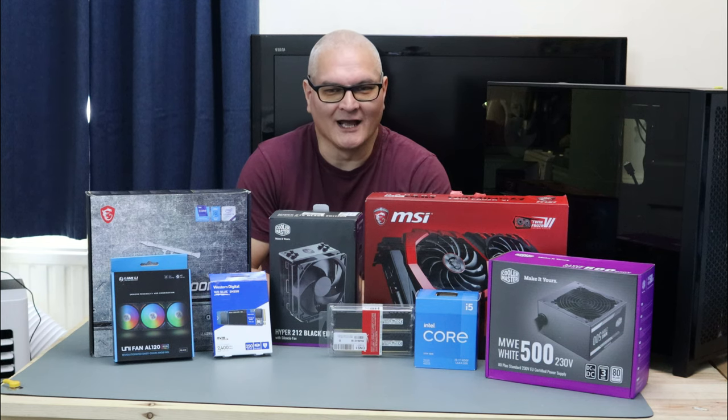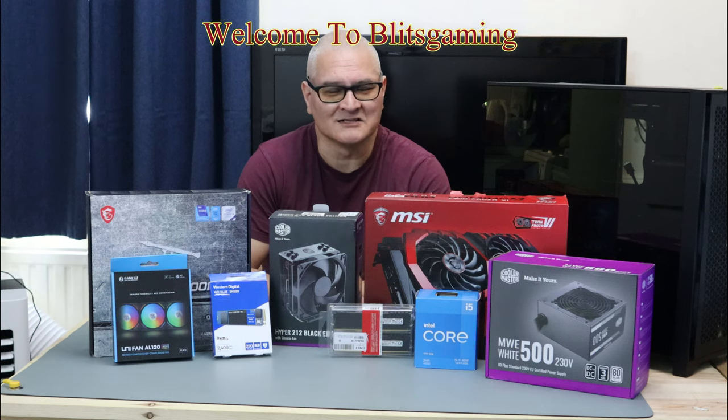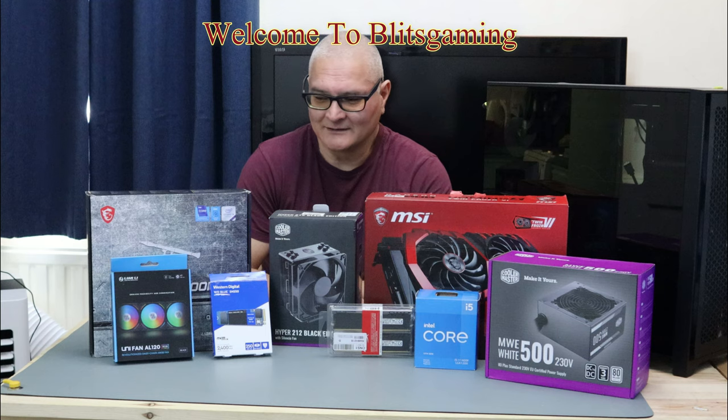Hello all, it's me Andy from Blitz Gaming. We're having a great weekend. It's lovely and cool in the UK, which is great for me.